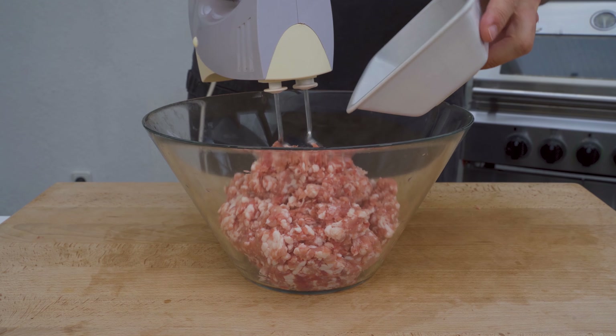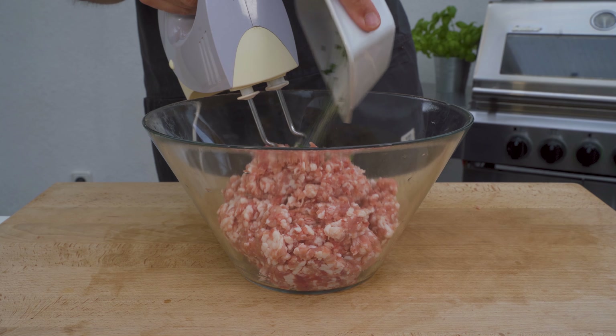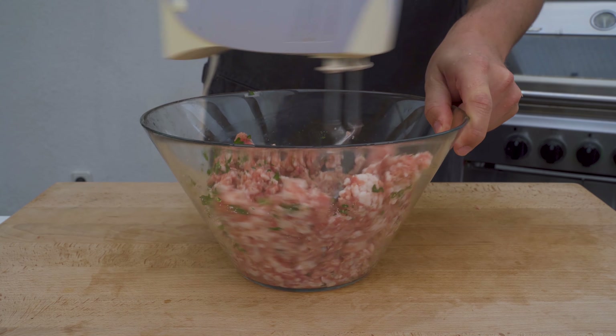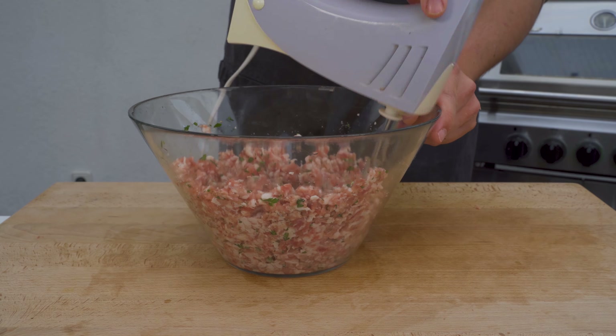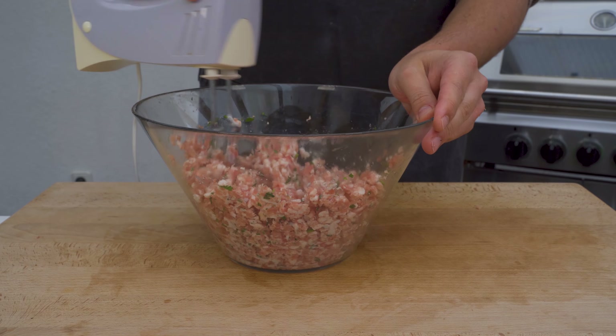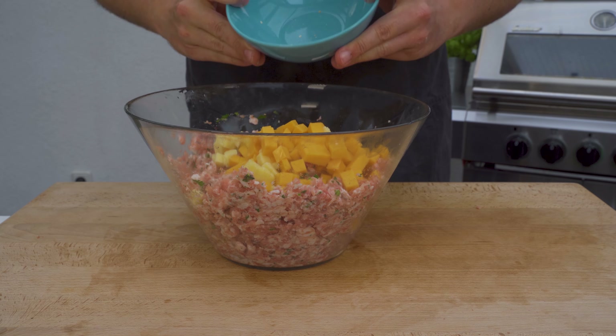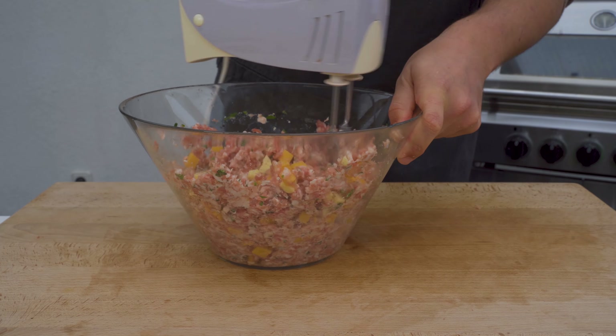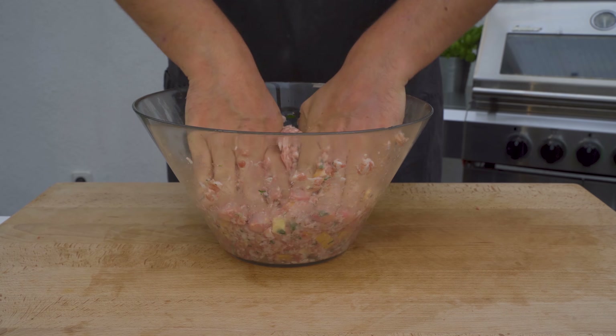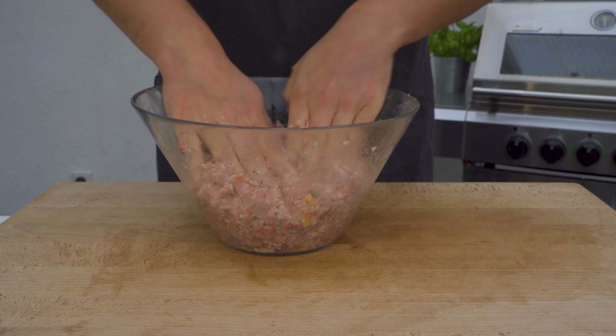Once the meat is ground up, we can start mixing in the spices — the salt, the parsley — and make sure it has a really nice binding. You can either do it by hand or use a hand mixer. Then you can get the cheese pieces in. If it's too sticky, you can add a bit of water. Make sure that it's evenly distributed.